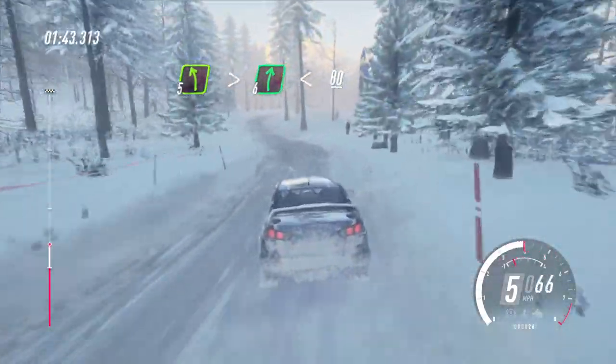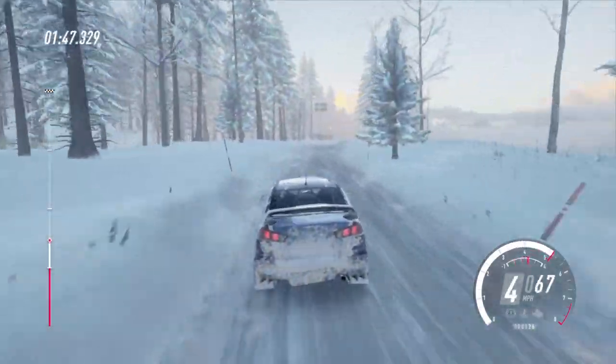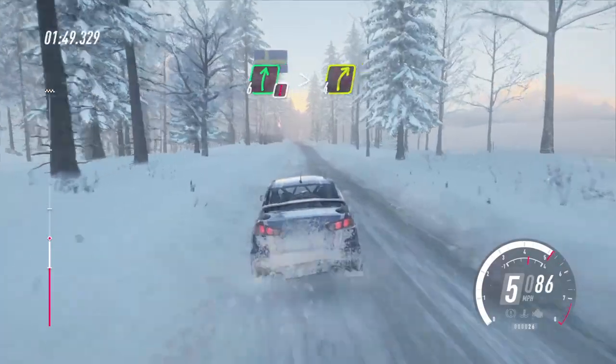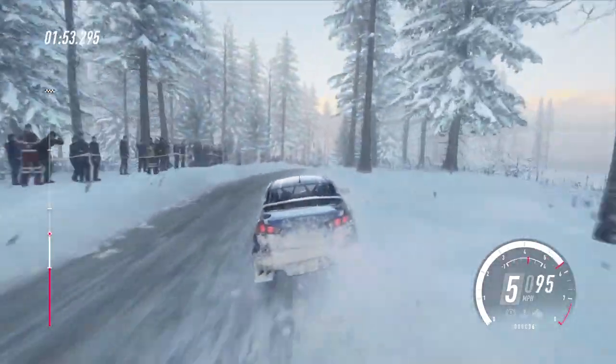Is that a puncture at the front? Caution, 6 right of a crest, tightens 4 into 3 left.